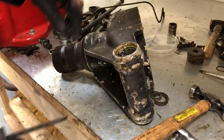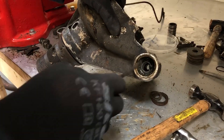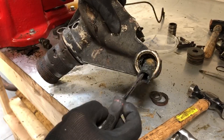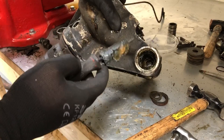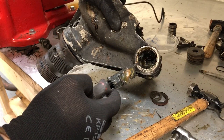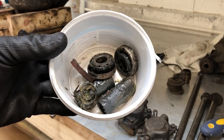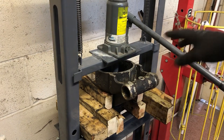Inside there's a distance piece — a tube — and then the same arrangement on the other side. There are some shims in the middle that help centralize everything within the bottom of the fulcrum shaft pivot. I'm keeping all these parts together so I know which shims went with which spacer tubes and which bearings.